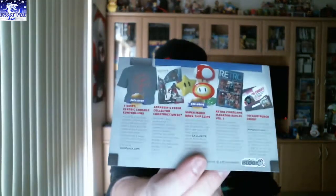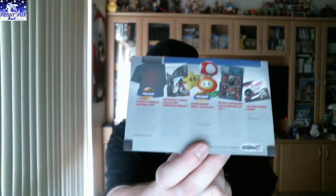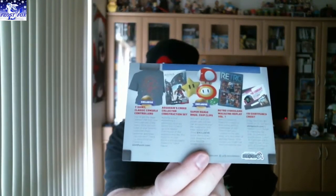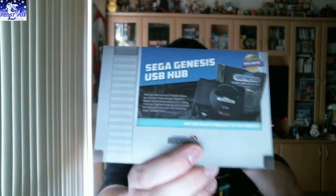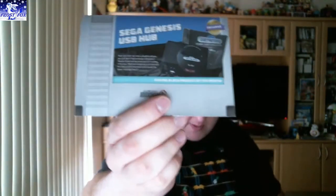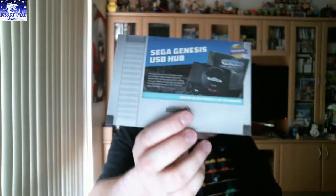And this is everything we've got. So we've got the shirt, the Super Mario Brothers magnet clips which looks awesome, the Assassin's Creed Mega Blocks, the magazine, the shirt, and on the back is the USB hub. Awesome, I love it.